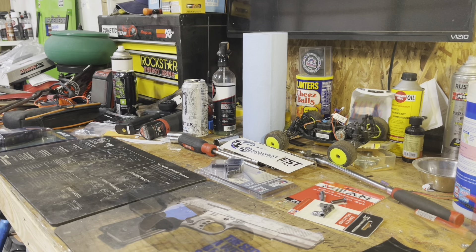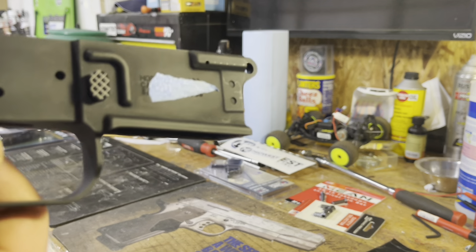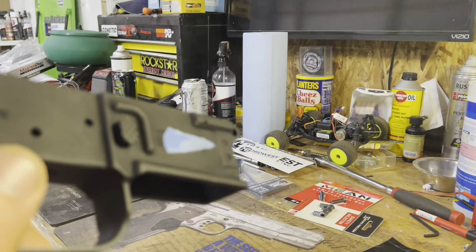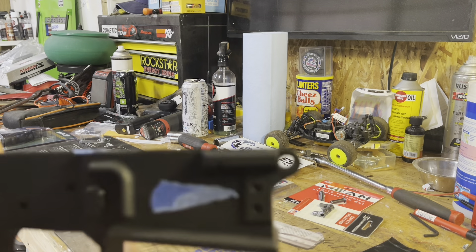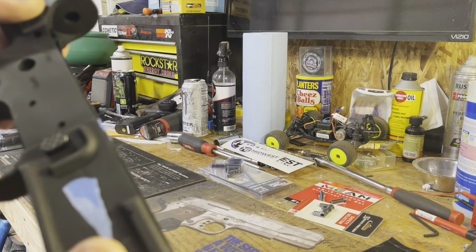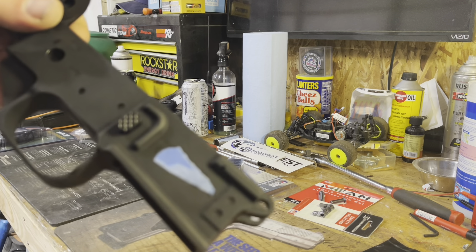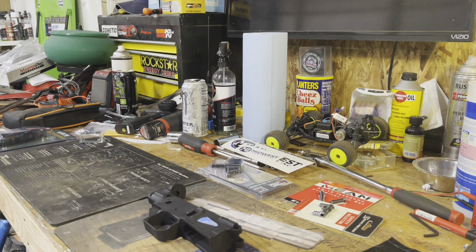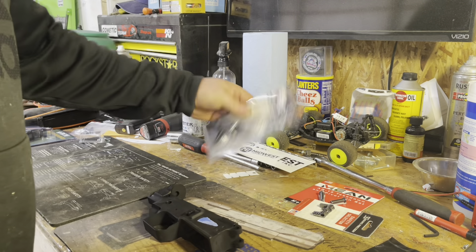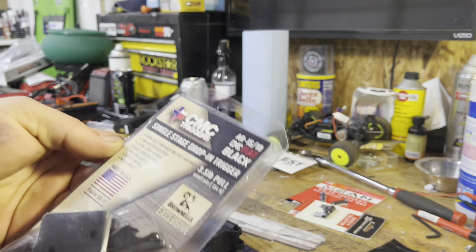All right, mag release is installed. I like that button a lot actually — pretty good machining on it, looks good, threads were nice, real simple and easy. Let's go ahead and get this trigger thrown in.